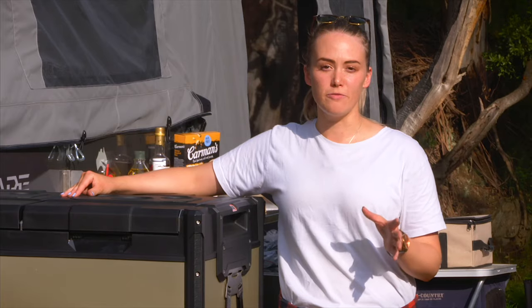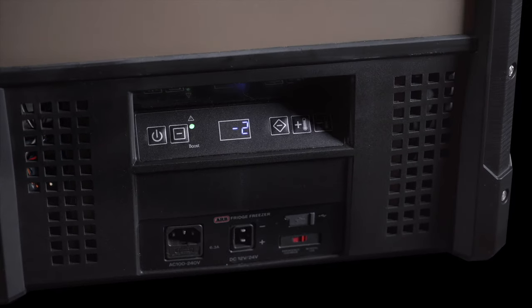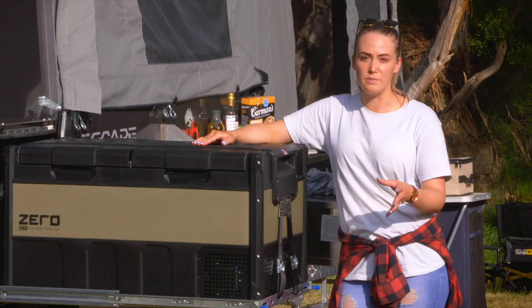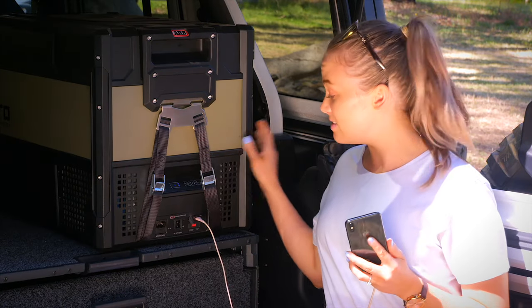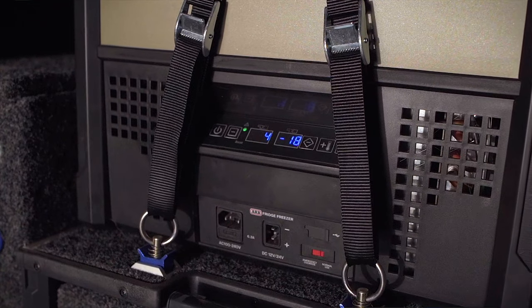When it comes to powering up your fridge, at the rear you'll find a 12 volt socket for connection to your car. On the front you'll also find an additional 12 volt as well as a 240 volt, convenient for connecting to main. If you're low on power, another great feature is the 3 amp USB socket that allows you to charge your mobile phone and electronic devices wherever you are.